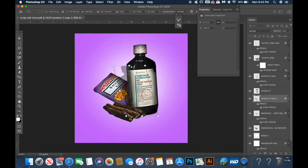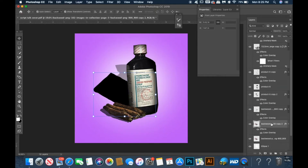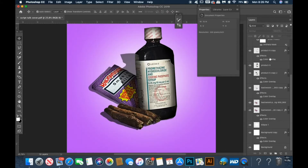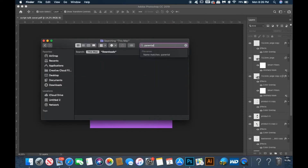Now I'm going to duplicate the object again and give it a black overlay as we did before. You want to drag this layer under the actual object, then use your perspective tool to rotate it and tilt it to give it the shadow look as needed. Then you turn your opacity down to give it that light shadow look.